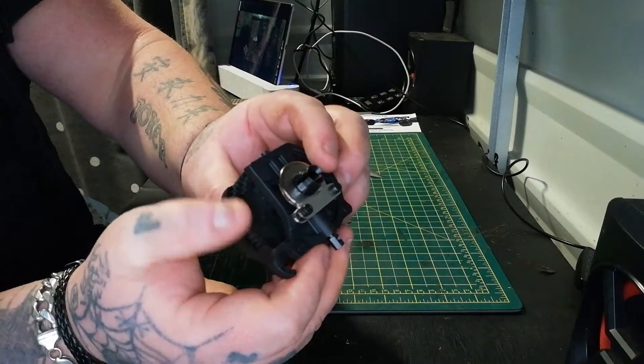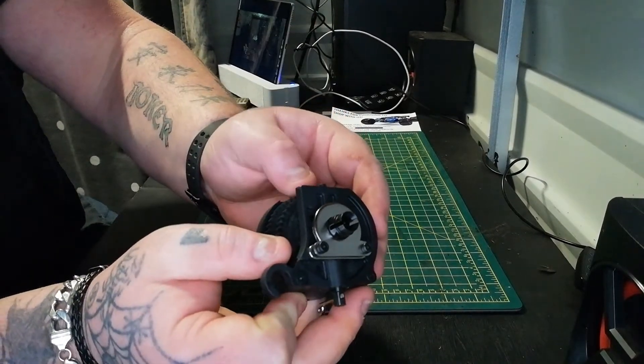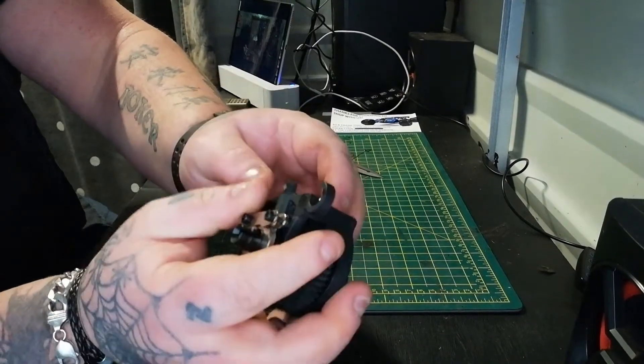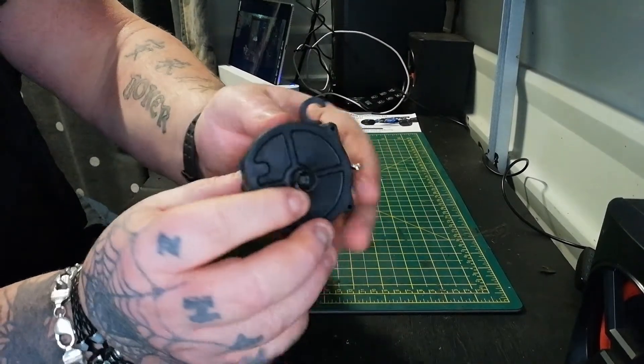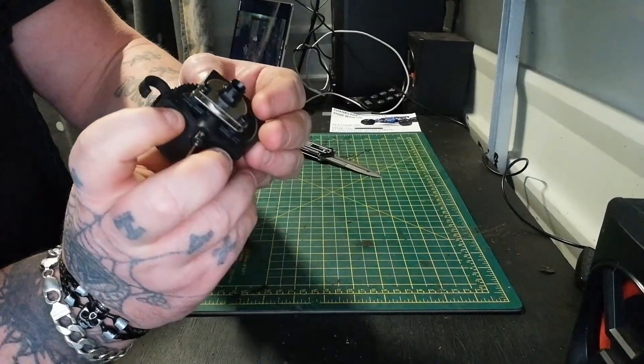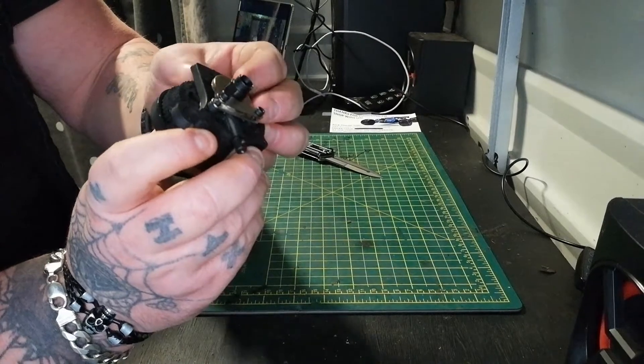There we have it — never had a two speed before. I ain't really had that many nitros, just fancied one so thought I'd get one and try it out.